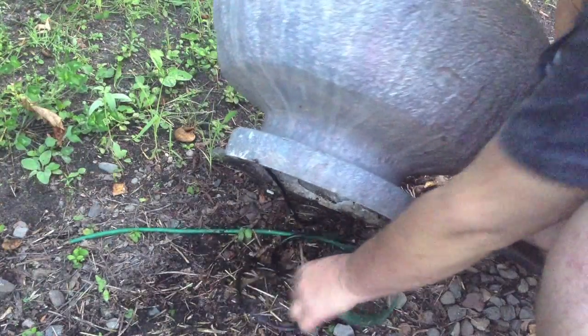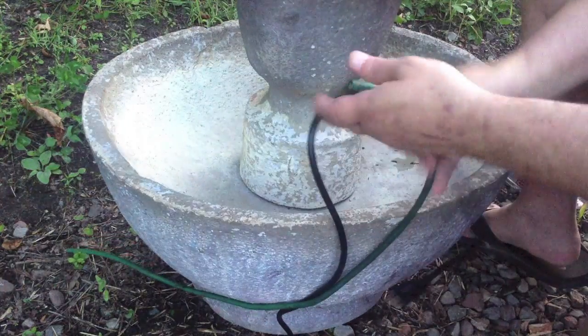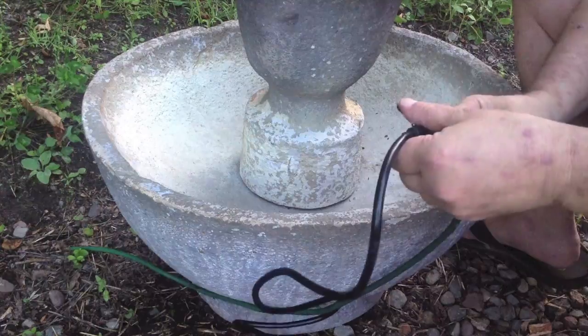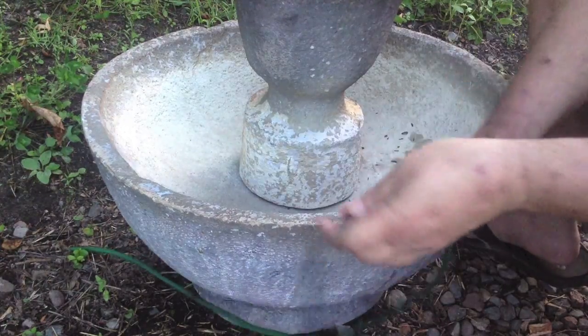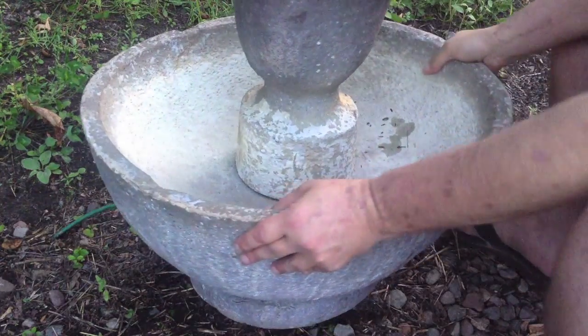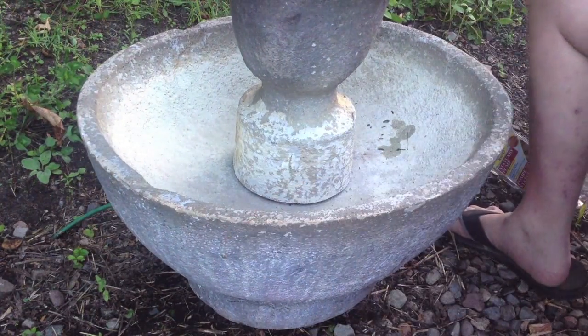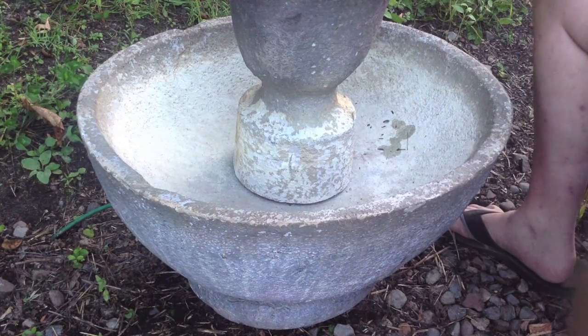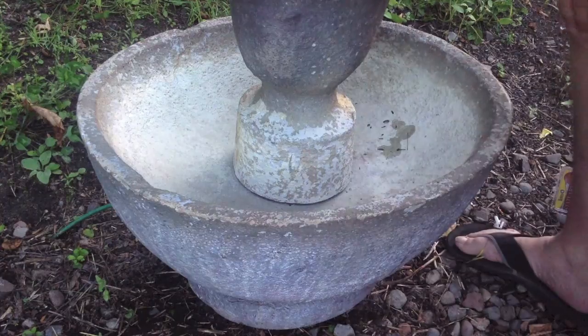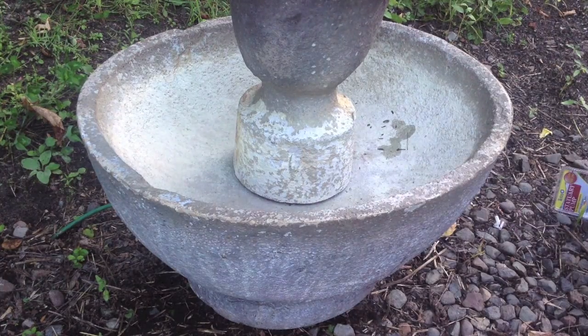Tip it over and find the plug, plug it in, and shove this back underneath here — so everything's beautiful. With any luck at all this will work. Let's add some water and electricity and see what happens.